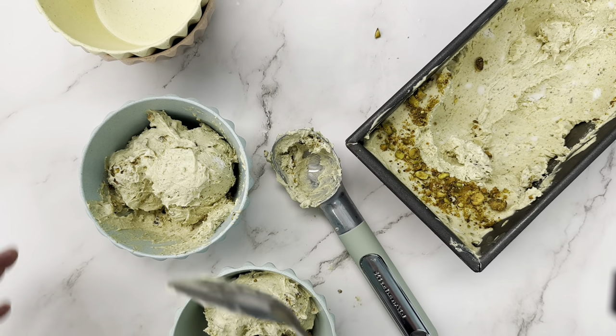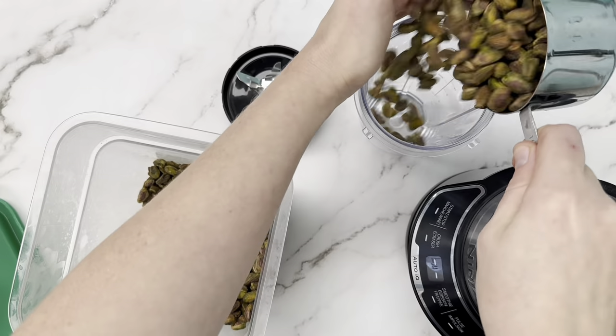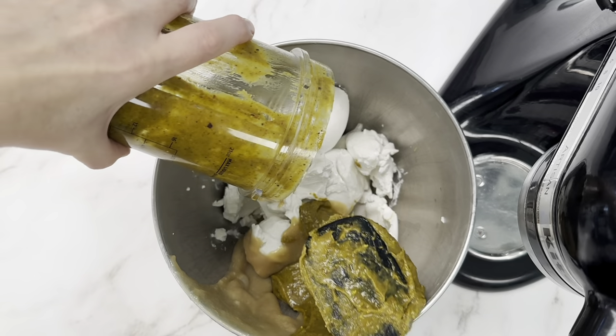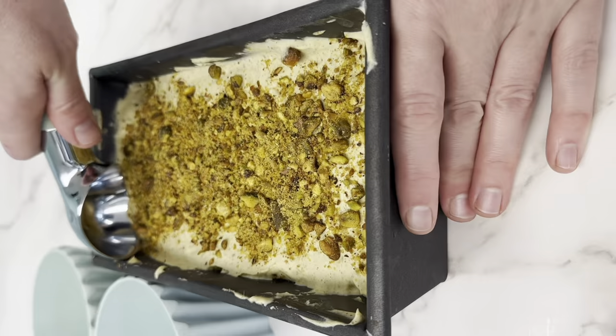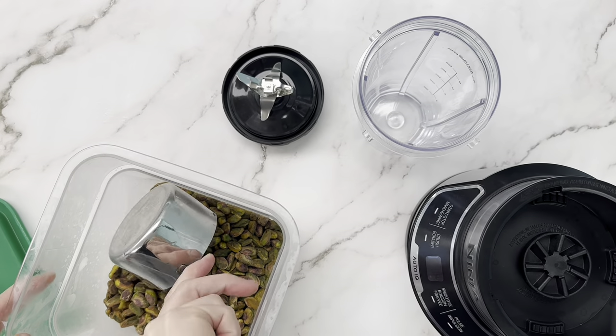This is for all you guys that don't have a Ninja Creami — this is a no-churn recipe. It's super easy. All we're going to do is combine some coconut milk, some condensed milk, and some pistachios, whip it up, freeze it, and then it's all set to go.